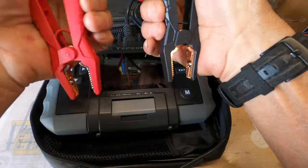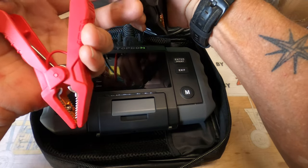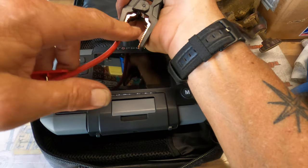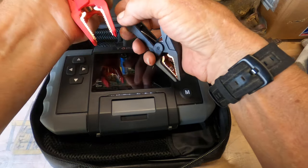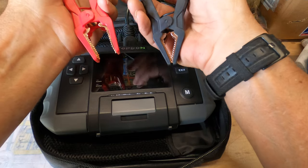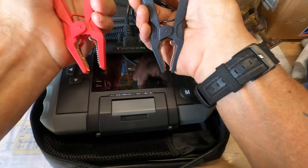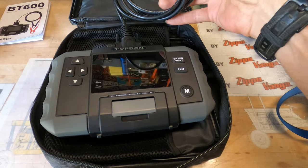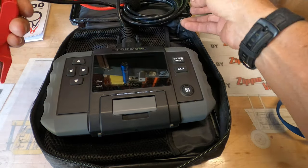Very nice clips, and they are wired on both pads. So if only one has a good connection to the battery, it's still good, and it doesn't matter which one. Nice strong springs. Nice robust long cord.